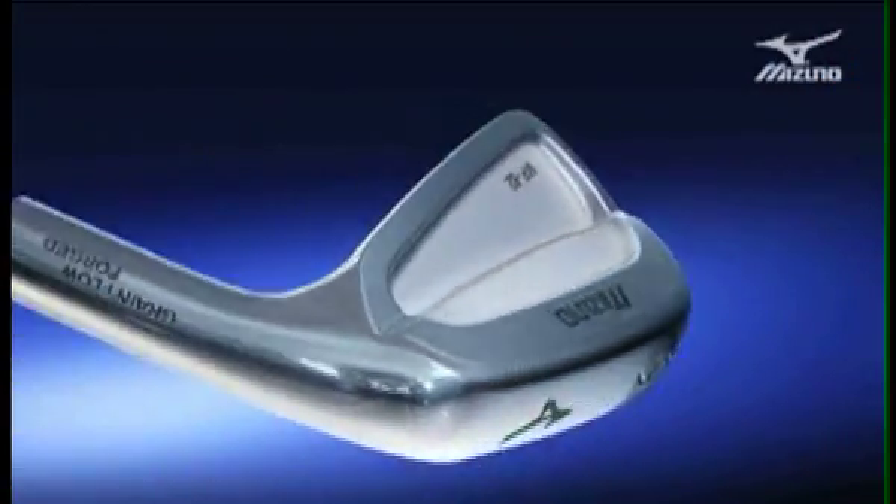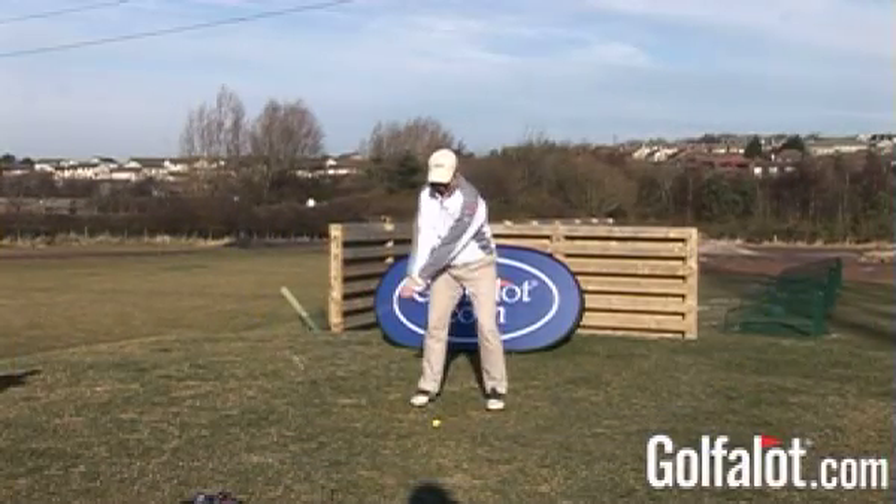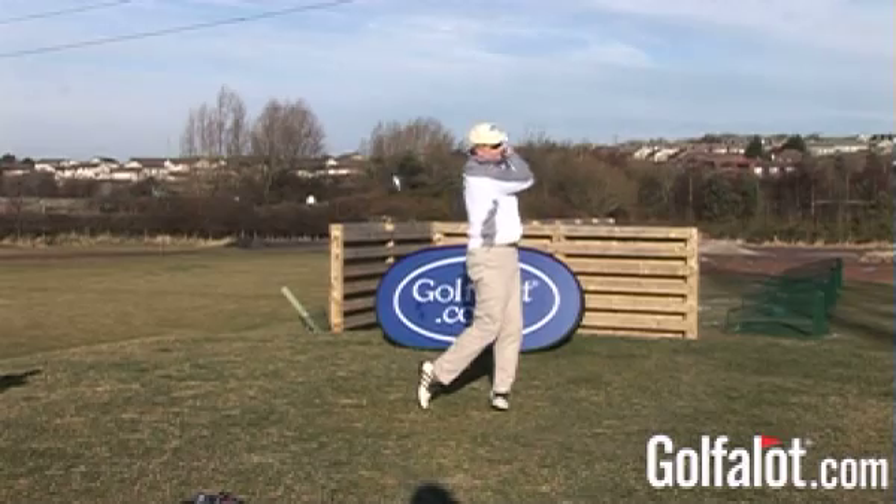The MP62 irons feel a little heavier in the sole as the extra weight of the dual muscle design puts more weight behind the ball and lower for that extra forgiveness. However they do perform well, and those who are looking for a good forged iron with more forgiveness than blades could do worse than check these out.